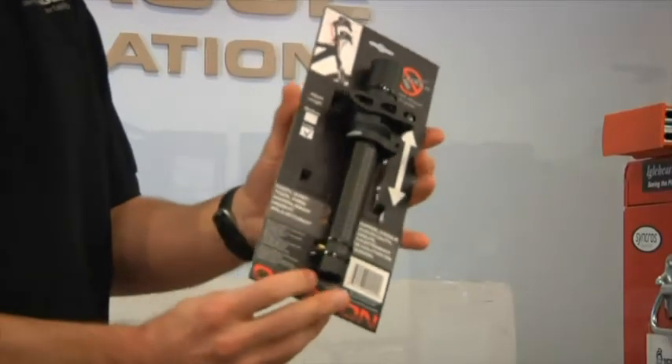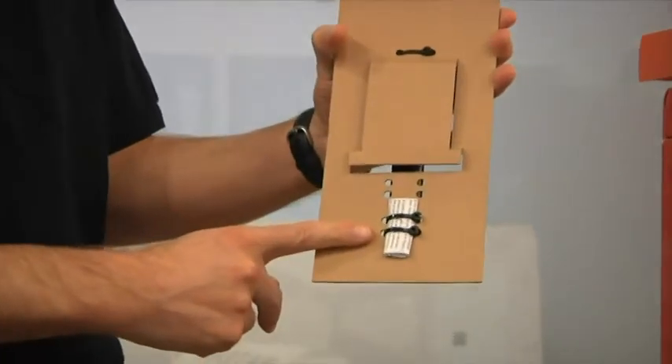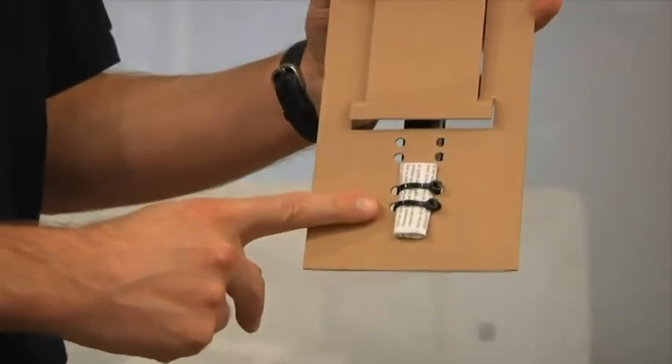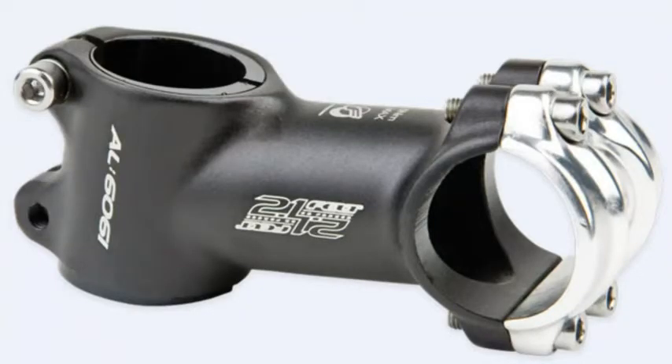Before installing Octagon, you should also read the dealer installation instructions that come with the product, as well as visit the octagoncycles.com website for any updates. Octagon can be attached to any inch and an 8 steel steer tube and is compatible with inch and an 8 stems. It should not be installed on carbon steer tubes and may not fit in some aluminum steer tubes due to a variation in their wall thickness.